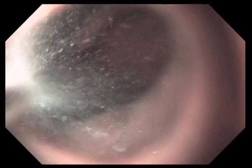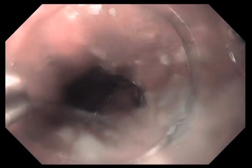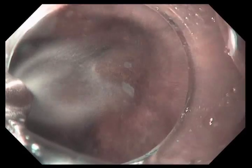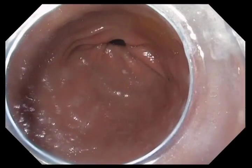Now we're washing the Barrett's epithelium with mucomist. Columnar epithelium produces mucus, and mucus prevents adequate contact between the radio frequency device and the mucosa. So we're using a spray catheter to spray on mucomist, essentially to dissolve the thin mucus layer.